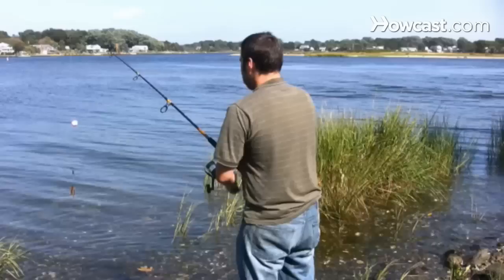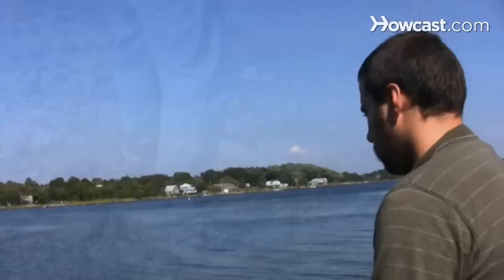Step 3. Press and hold the release button with your thumb. Step 4. Turn your body a quarter turn, putting your weight on your right foot if you're right-handed, and point the rod tip toward a target about eye level.